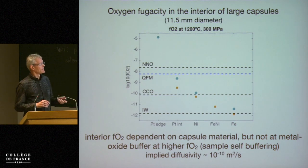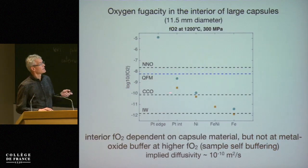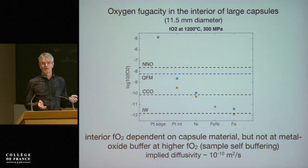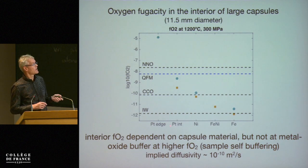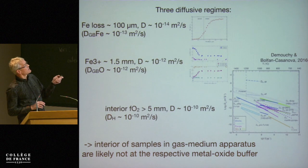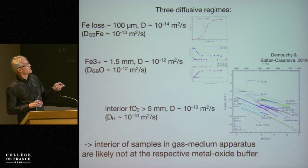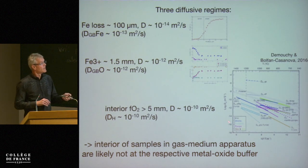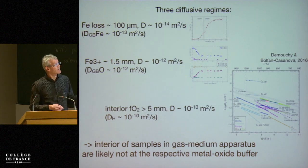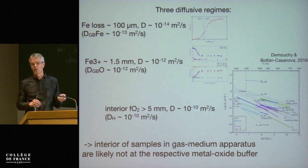An intriguing aspect is that since you have a uniform oxygen fugacity over the interior that depends on the encapsulating metal, the diffusivity has to be very fast — on the order of 10⁻¹⁰ m²/s — in order to impose the oxygen fugacity as a function of container. Looking at the diffusivities: 10⁻¹⁴ corresponds to grain boundary plus bulk diffusivity of iron; that's the oxygen diffusivity, the grain boundary diffusivity of oxygen. To get these really fast diffusivities you really have to appeal to, for example, hydrogen or polaron diffusion in olivine. Those are the only charge carriers that can diffuse fast enough to impose an oxygen fugacity.